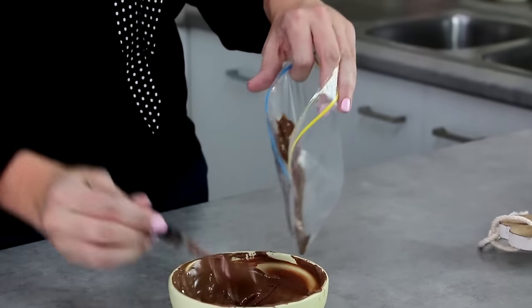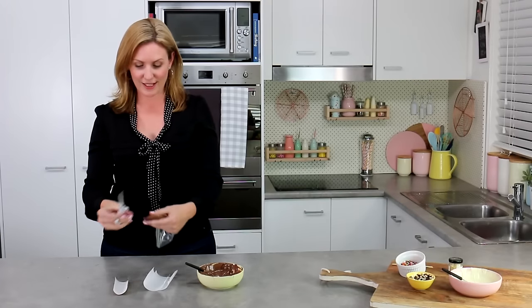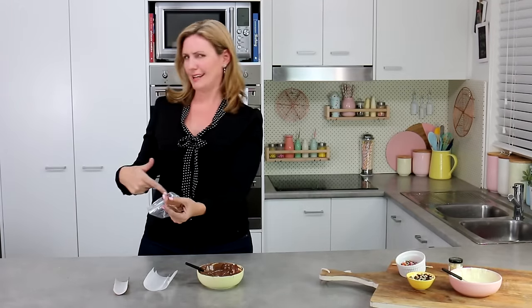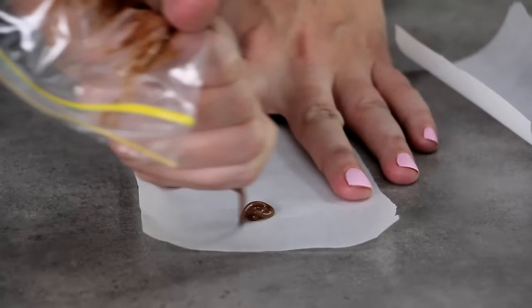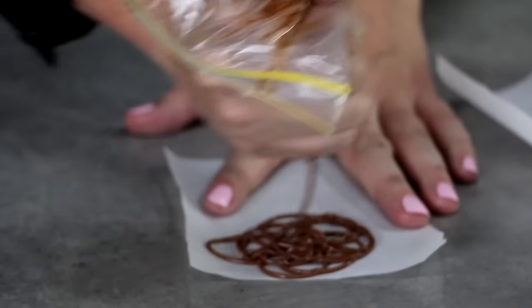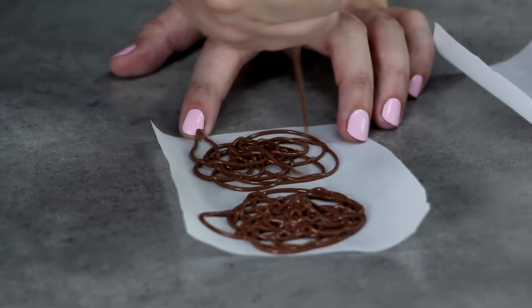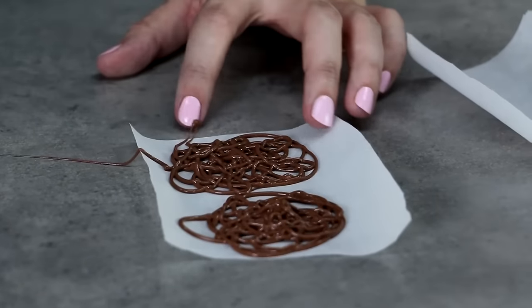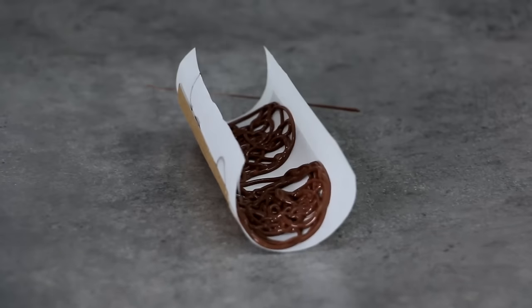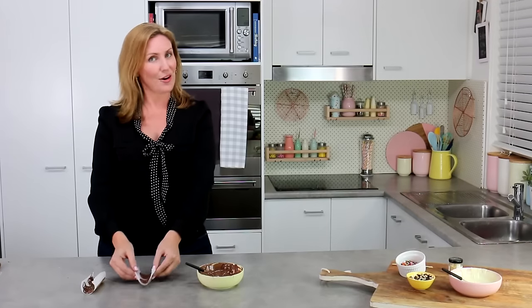For the final technique, spoon some milk chocolate into a Ziploc bag, then snip a very fine tip off the end so you've got almost like a really fine-tip pen. On small pieces of parchment paper, create almost a Celtic swirl or haphazard swirl design. Make sure it's nice and big and loopy, and go over it a couple of times so it's strong enough to hold its own weight. Then pop each piece into one of your little paper towel rolls so they set on a nice curve, almost like a little basket. Those go off into the fridge to set.